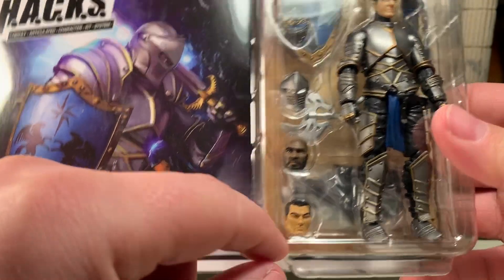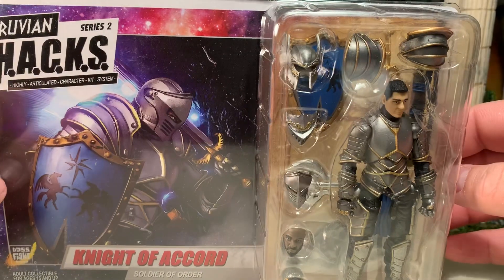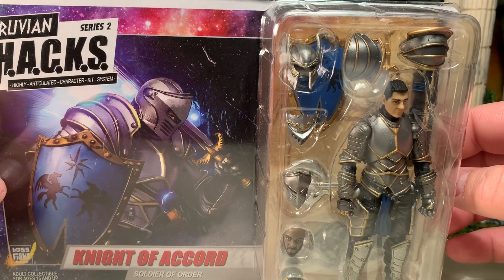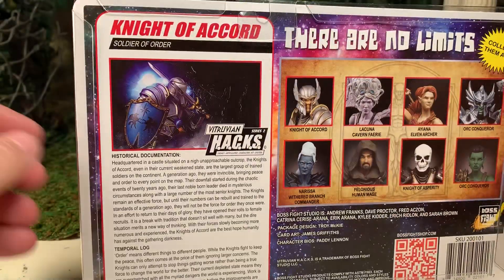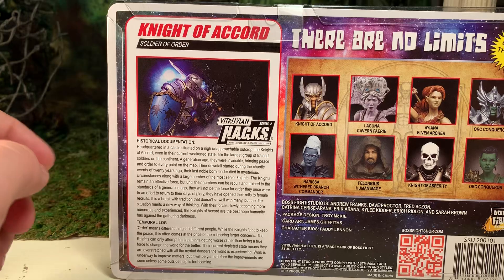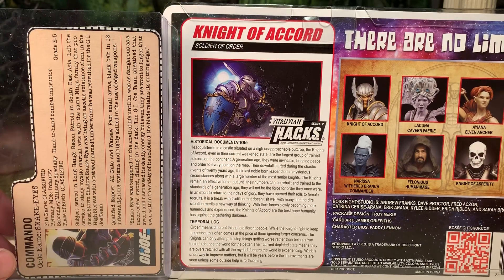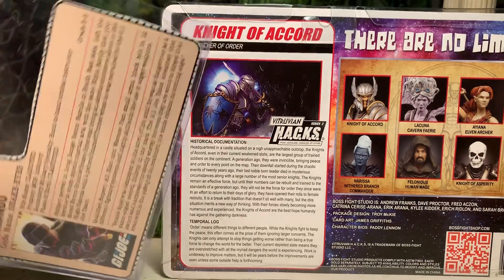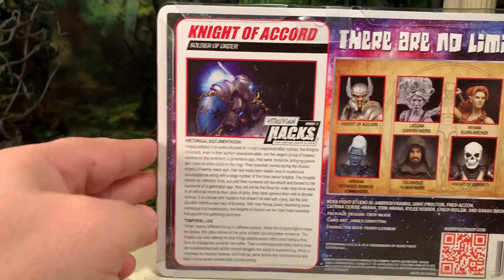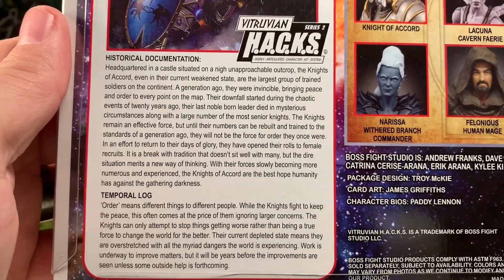He comes with three different head sculpts so you can have a diverse league of knights. On the back of the package he has a file card, which is roughly the same size as file cards from the GI Joe line. Feel free to pause the video and read his file card.